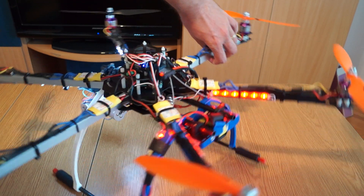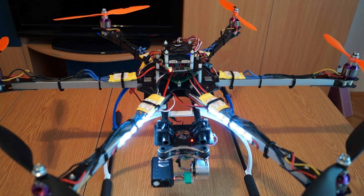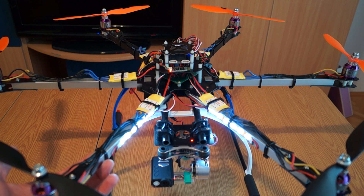I flew it yesterday and have a lesson learned for everybody: one of the motors cut off in flight because the minimum throttle value was not high enough, causing some motors to cut off at lower RPM. Be careful when setting up MultiWii 2.3 — set the minimum throttle value so that all motors start spinning at the same time when you bring the throttle up, otherwise it will crash. For me it cost one broken propeller. Luckily the frame held up well after falling from about two meters twice — the aluminum arms had no issues.